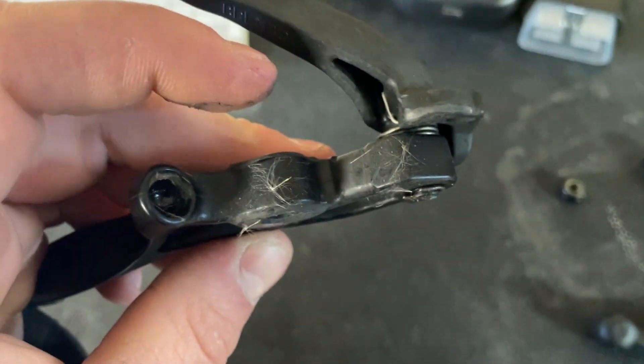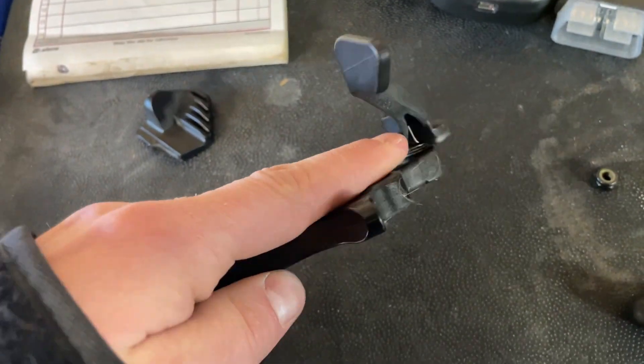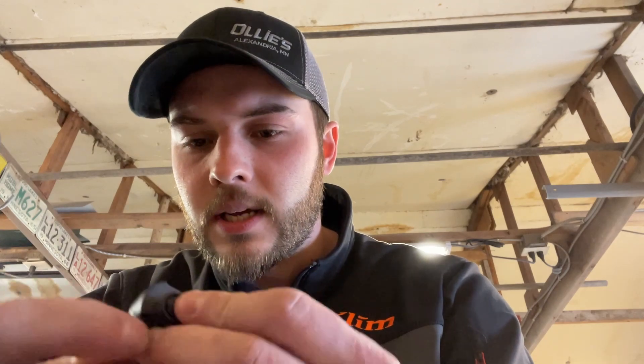It looks like that is just a sort of clip — we'll pop that off. This is gonna be under spring tension, so we just have to make sure we get that clipped in. Put a small screwdriver in to just pop it out.